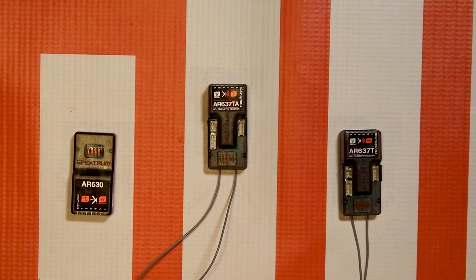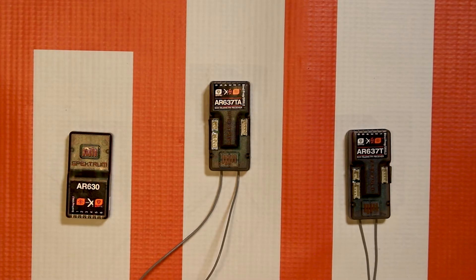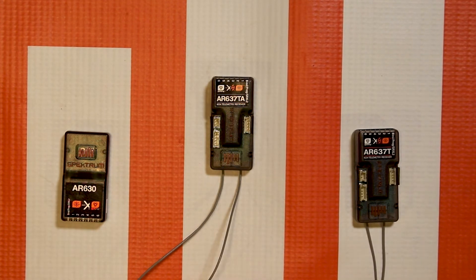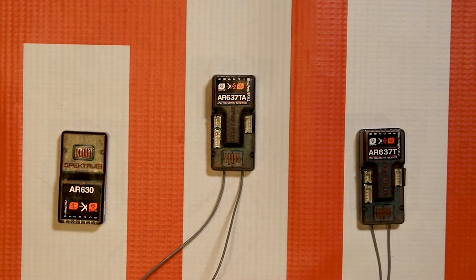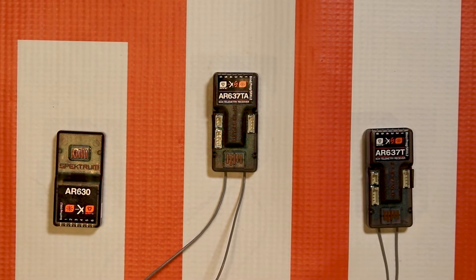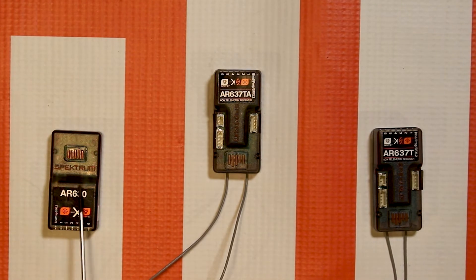In this video we're going to be talking about the AR637TA receiver. It's not available openly and it only comes in Bind and Fly and Ready to Fly aircraft, where it is preset and locked from programming. But many of you would like to take this receiver — once you've demolished your plane or want to put it in something else — and program it yourself. We have now added firmware to unlock the receiver so you can program it just like an AR637T or an AR630.